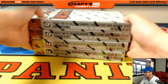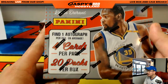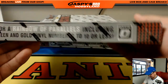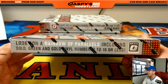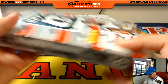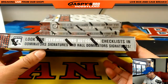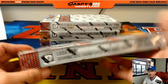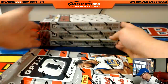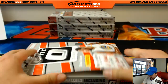These are the four boxes that we're going to do. So let's take a quick look at what we should expect. We should expect one autograph per box on average, four cards per pack, 20 packs per box. Look for a rainbow of parallels including gold, green, and gold vinyl numbered to 10 or less. And look for overwhelming autograph checklists in Dominator Signatures and Hall Dominator Signatures. Durant is on the front right there.